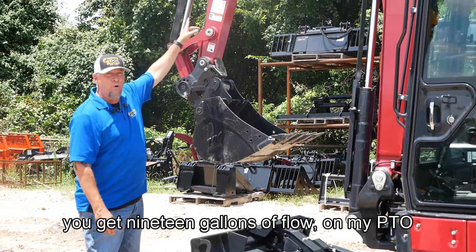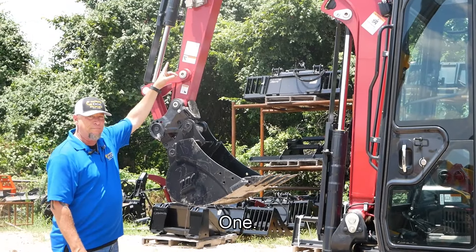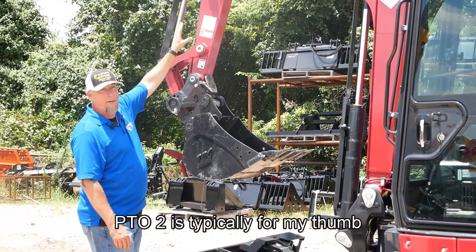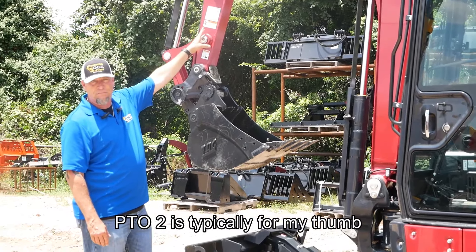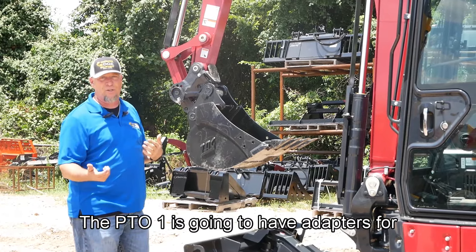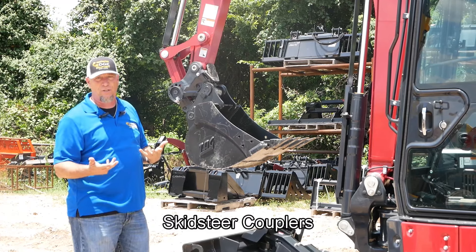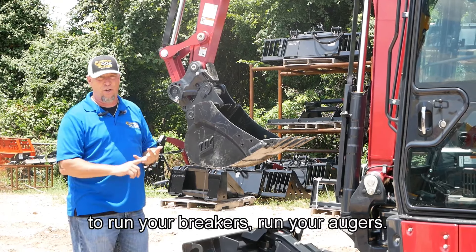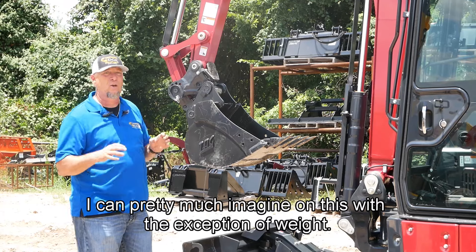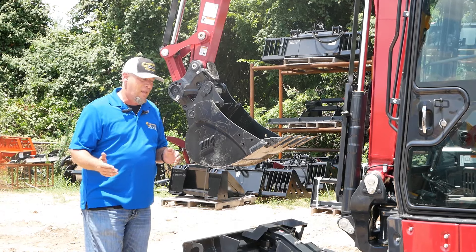I'm getting 19 gallons of flow on my PTO-1. 10 gallons on my PTO-2. PTO-2 is typically for my thumb. The PTO-1 is going to have adapters for skid steer couplers to run your breakers, run your augers, run any skid steer attachment I can pretty much imagine on this — with the exception of weight.